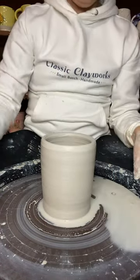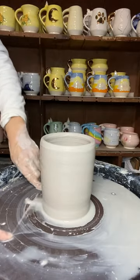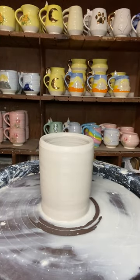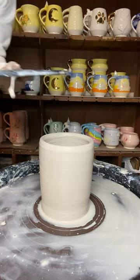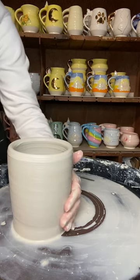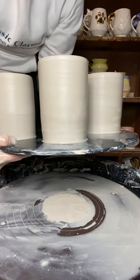I'm going to stop the speed on the wheel, put a little puddle off to the side, swivel the splash pan, and get my wire tool ready. Dragging the wire tool through the puddle and under the piece, your goal is to get this piece to slide or hydroplane all the way to the edge of the wheel head. Once you've wired that piece off, you can get another bat, put a little puddle on it, and gently but firmly slide your piece all the way off your wheel head and onto your bat. Then save it for tomorrow when you're going to get ready to trim.